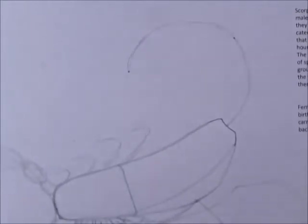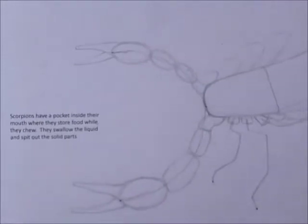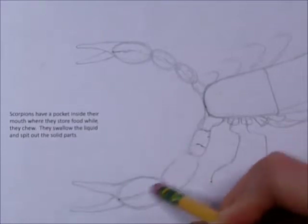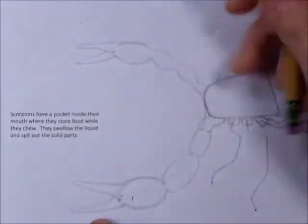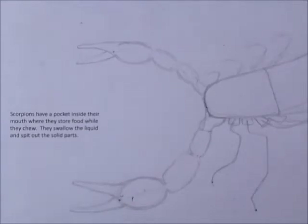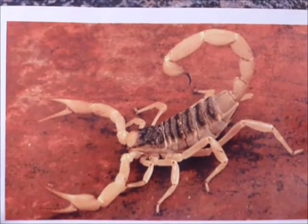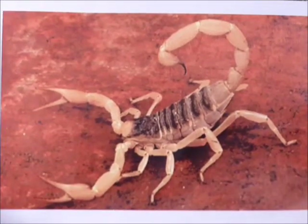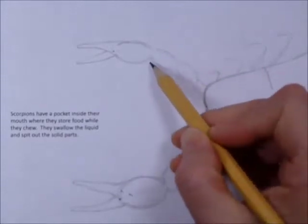Now we're ready to go back and start filling things in. Let's start back here and work our way through from left to right. Now we can erase our guideline and perfect these shapes just a little bit more. I'll show you the picture I was working from — basically I changed a couple of things but that's the one we're working from. You can find this picture if you just go to Google, search 'scorpions,' hit images, and you'll find it probably right near the top.